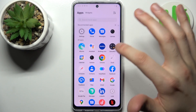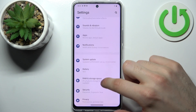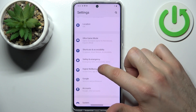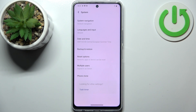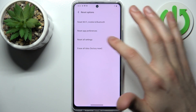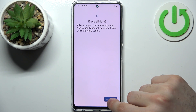Firstly you should open Settings, then go to the System section, then go to the Reset Options and select the last option — Erase all data (factory reset), then tap Erase all data.